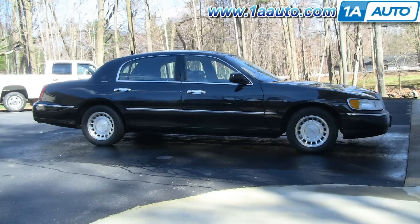In this video we're going to show you how to remove and replace the outside driver's door handle on this 2000 Lincoln Town Car — pretty much the same as the other side, also the same as most of this generation Town Car. Tools you'll need are a Phillips screwdriver, a flat blade screwdriver, and an 11-millimeter socket with a ratchet and a long extension.